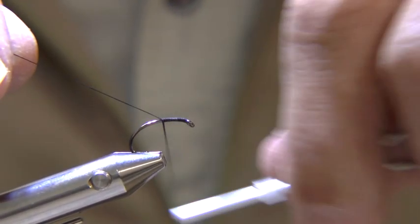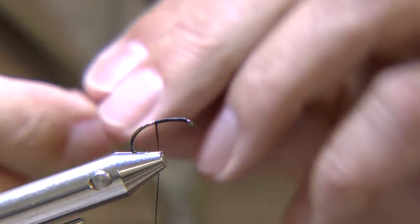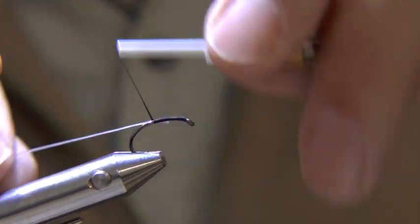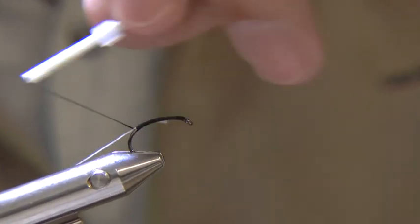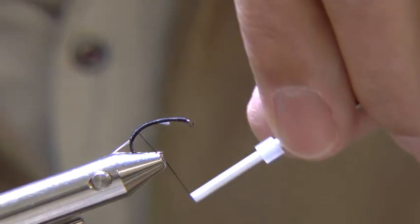Place your hook in the vise and run on the thread. Snap or cut off the waste. Tie in a length of fine white fluorescent floss — this is Veniard's Firebrand. Tie down the floss carrying the thread around the bend and back up the shank towards the eye.